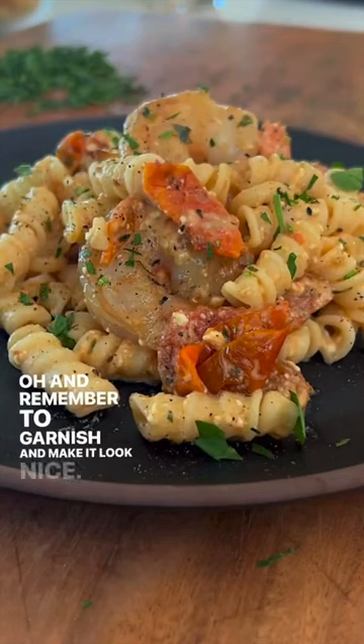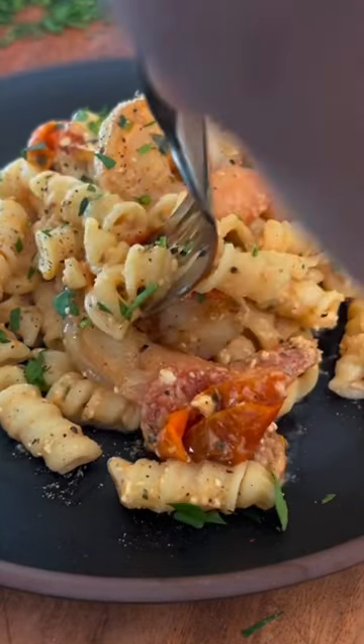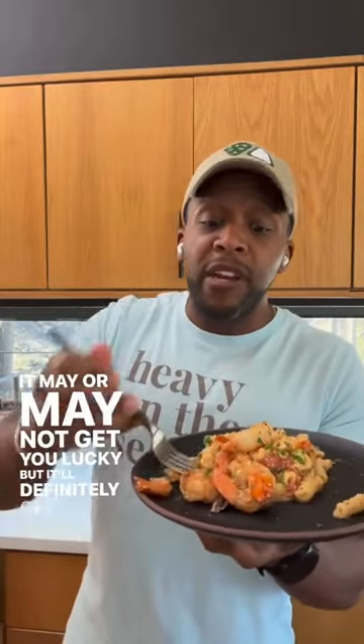Oh, and remember to garnish and make it look nice — that's important. Cheers. It may or may not get you lucky, but it'll definitely get you fed.